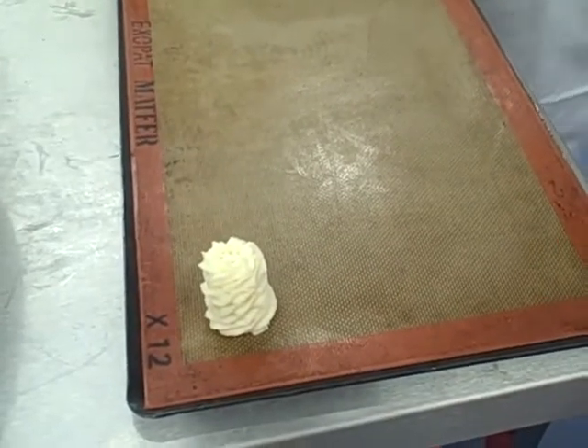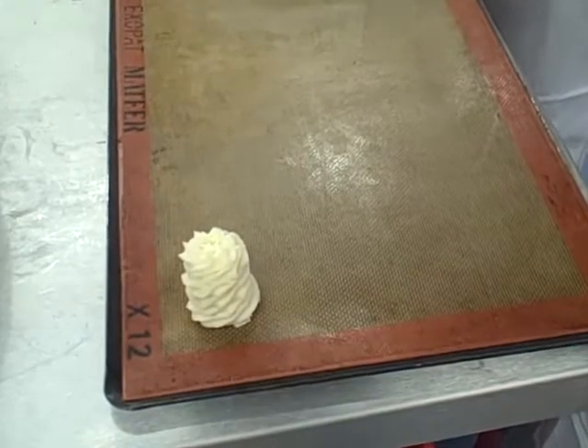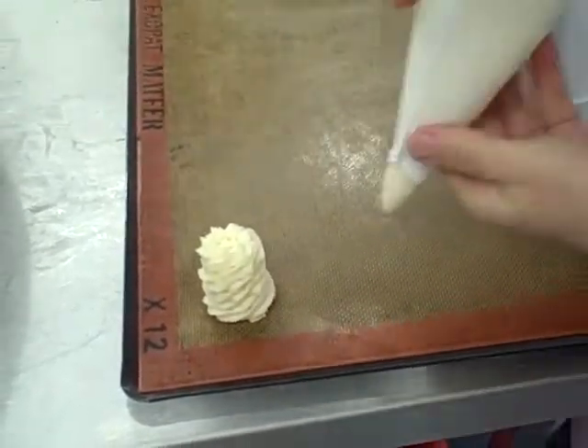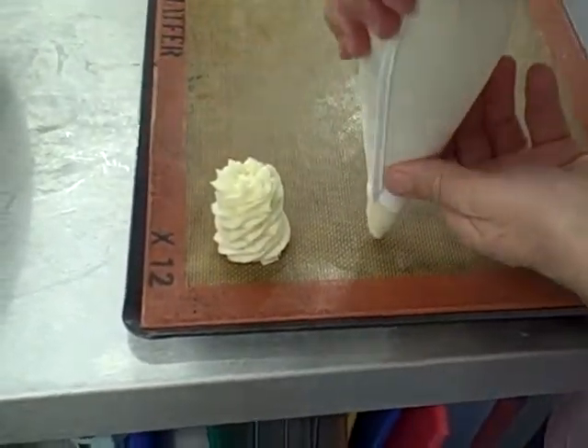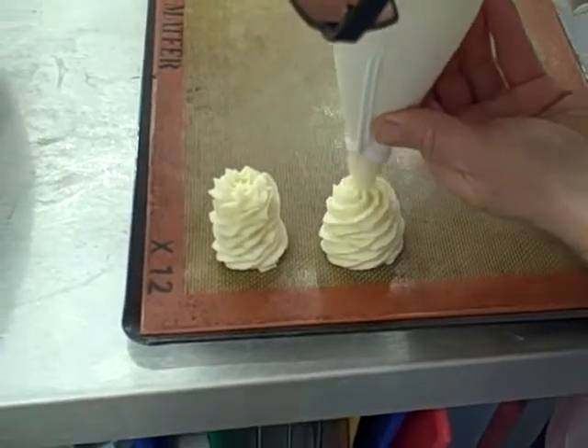Make sure that when you do it each time, put the bag into the V of your hand, twist it, and it's round the next one. Don't put them too close together. And then come round.